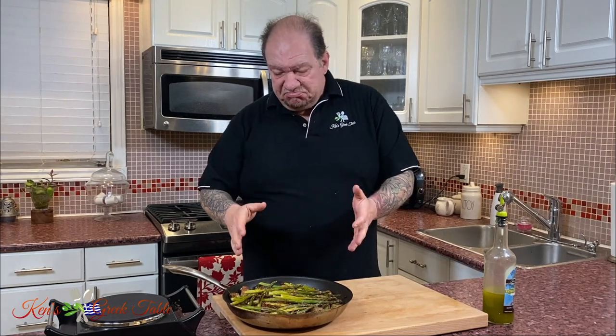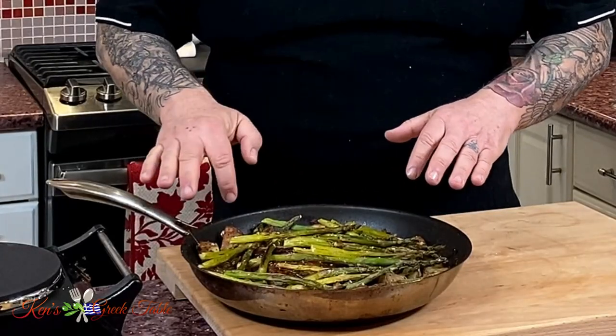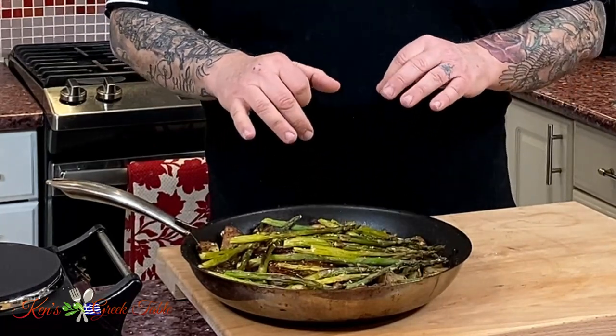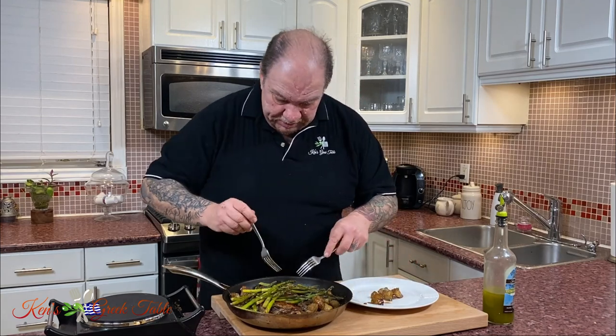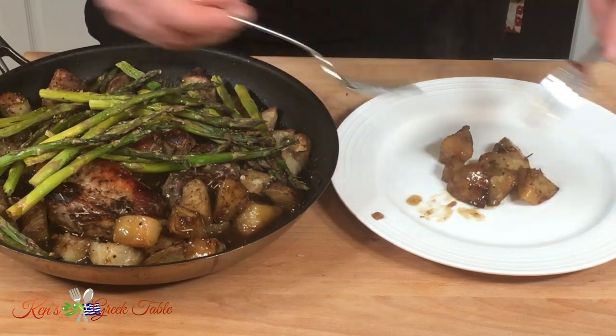It literally took about 12 minutes in the oven. My potatoes are crisped up superbly, there's a little bit of blistering on my asparagus. Look how soft these potatoes are — the balsamic has sweetened up, it's absolutely perfect.